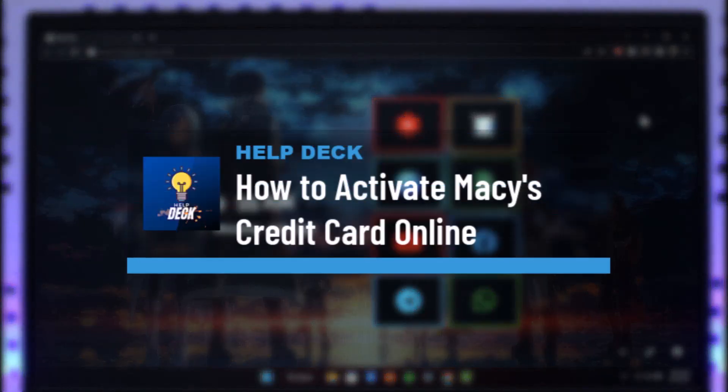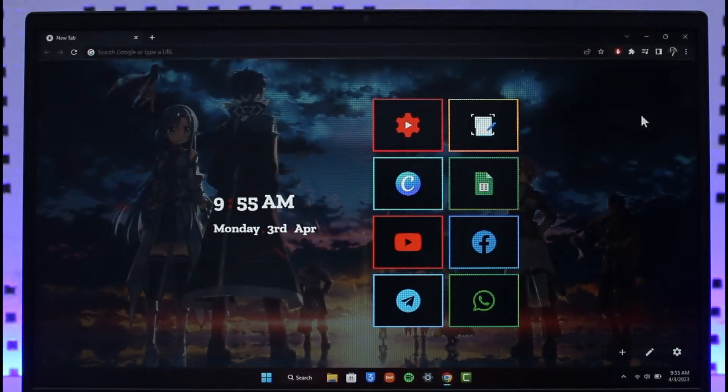How to activate Macy's credit card online. Hello everyone, welcome back to our channel Help Deck. In today's video I'm going to guide you through the steps on how you can activate your Macy's credit card online once you've received it. Make sure to stick around till the very end.